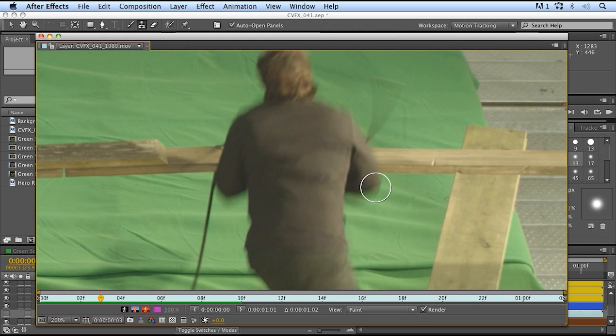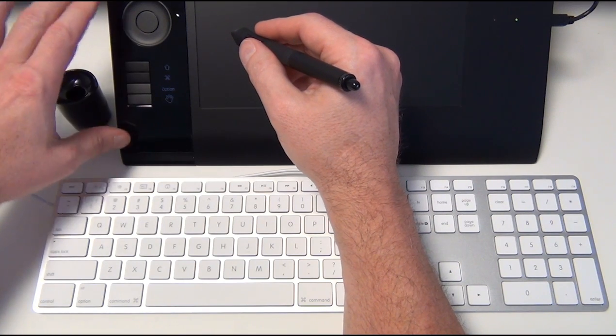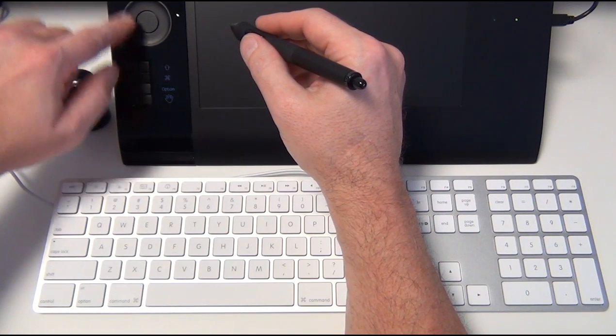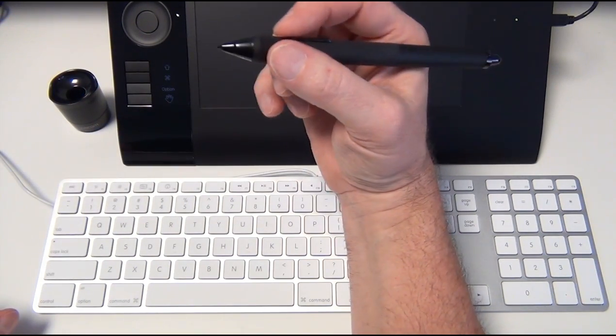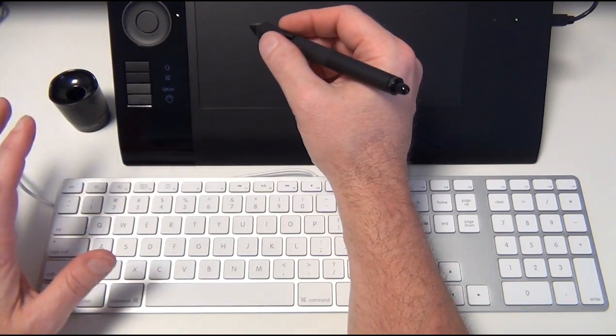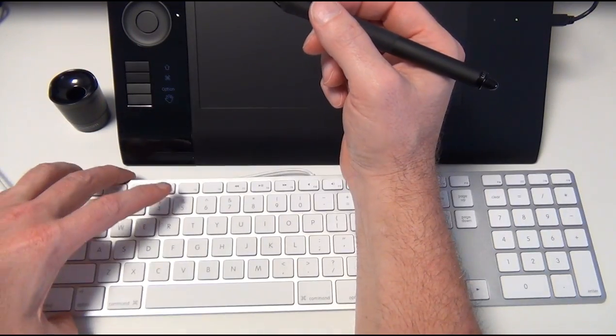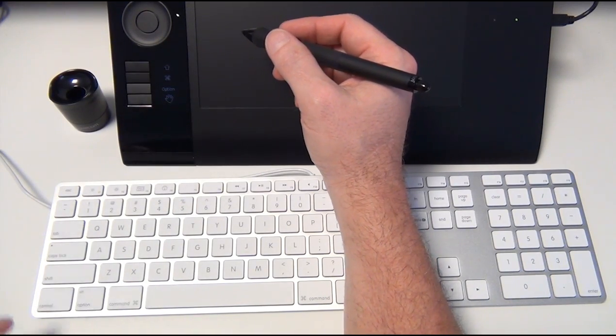In order to speed things up, I like to program the buttons already on the Intuos 4. I've got eight buttons and I only use five of them, plus the scroll wheel, which I also program. I also have two buttons on the pen. If I can program all of these to do the functions I want, I can just toss the keyboard aside while I'm doing my roto work. Let me show you how I set mine up.